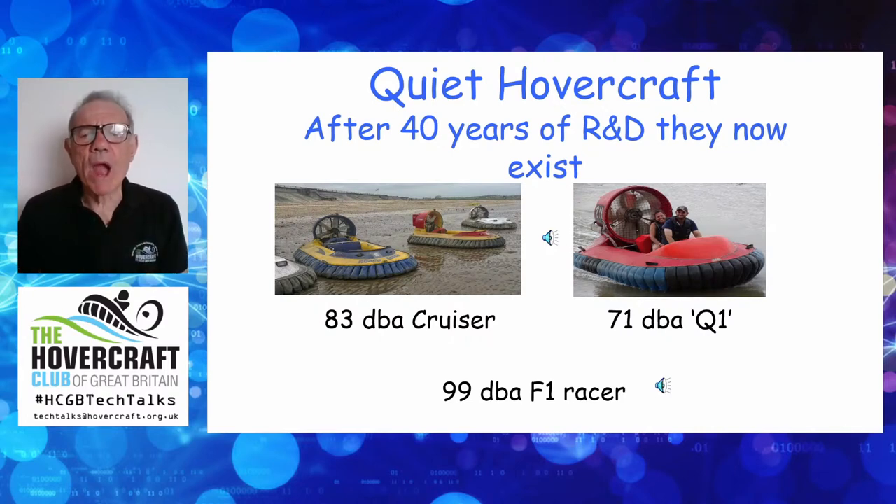Both of these numbers are way less than our friends in the racing community. Although the limit for hovercraft there is 96 dBA, there are very many F1s and a few F2s that are above that. Just for contrast, I'm going to play you a 99 dBA craft — do watch your ears and your speakers. That's what you're generally going to hear at a race meeting, not the roughly 30 dBA quieter craft that we've now worked out how to make.